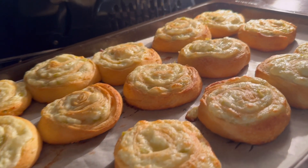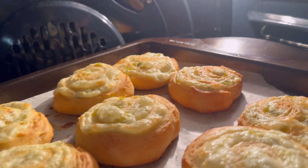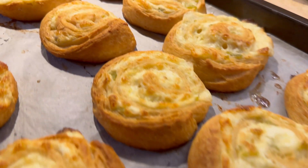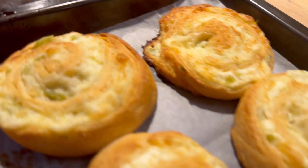Your house will smell amazing. Here they are — they're almost done. I wanted them just a little bit crispier so I left them in for a couple more minutes, and here they are!